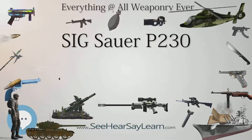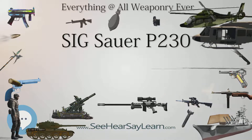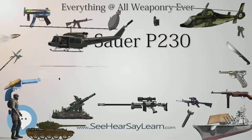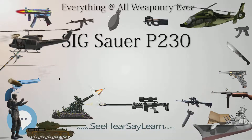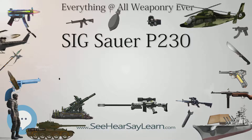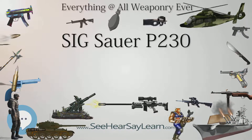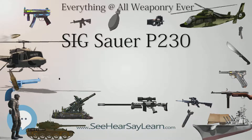The trigger comes from the factory with a 24 N (5.5 lbf) single action pull, and is capable of both single action and double action. Pulling back the slide sets the hammer backwards and downwards to its single action position, making for a very short trigger pull with minimal take up.